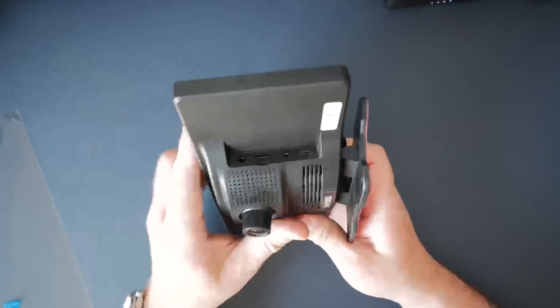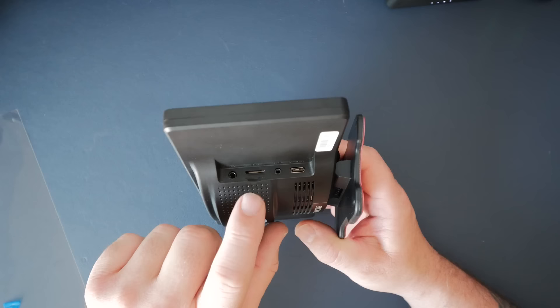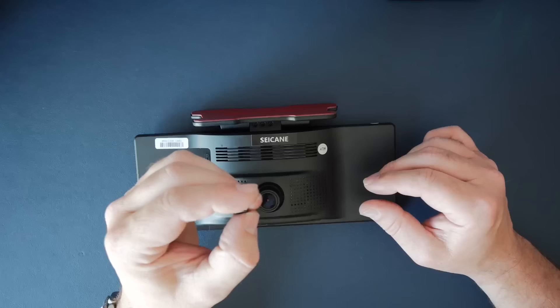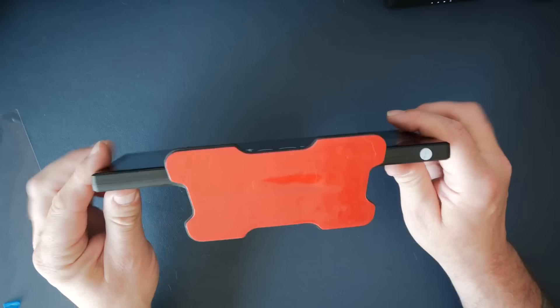On the back we've got the ports: one is a USB Type-C for the main power, we've got an AV-in, a micro SD card slot, and a GPS input — that's an optional extra for a GPS antenna. You shouldn't really need it because once it's paired to your phone it uses the phone's GPS. The micro SD is optional too. There's also a power button on top and some decent double-sided tape to stick it to your dashboard.